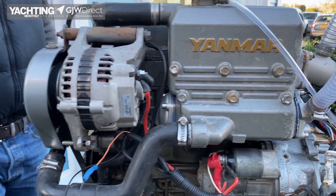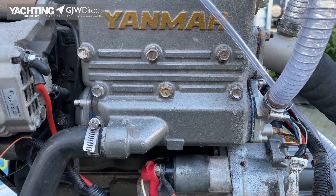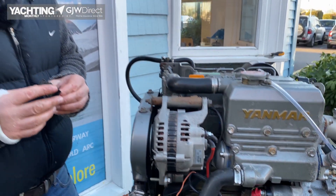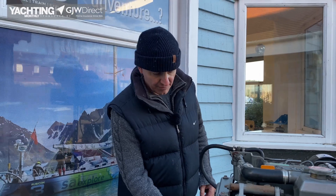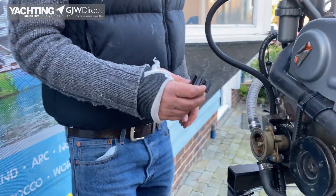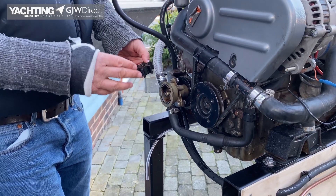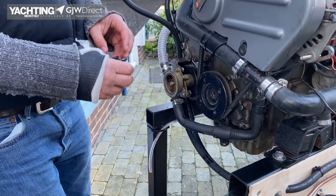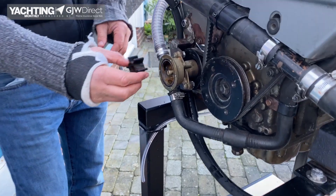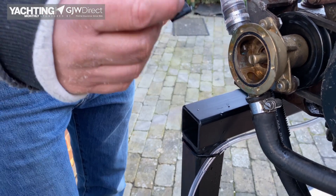When you come to mount your new impeller it'll usually come with a little pack of grease or lubricant — just put that around the fins and then put it into your raw water pump housing. Make sure the impeller is facing the right way around; there is a front and a back, and make sure that you bend the fins in the direction that the engine will turn when it goes back in.